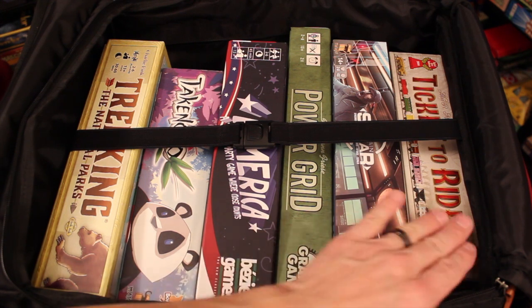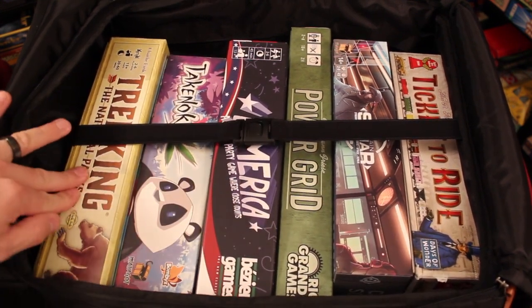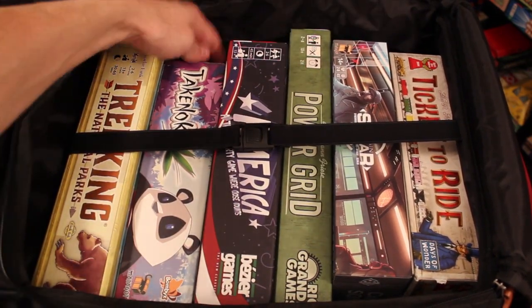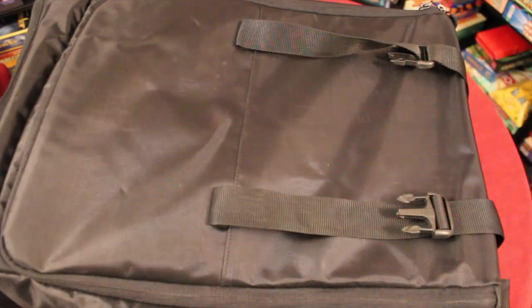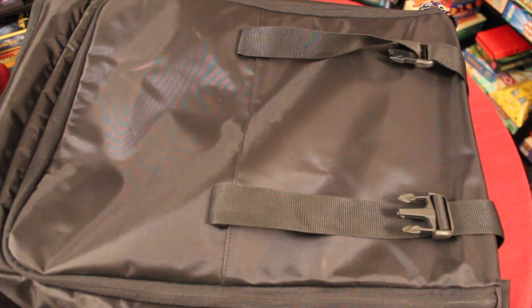Here I actually have six games: the Ticket to Ride size box, Captain Sonar, Takenoko, Trekking the National Parks, and the odd tall size Power Grid, which also fits in here. You could even put some smaller games in the back where there's some space. I would then just zipper it shut like this and then flip it up to see what else this bag has to offer.